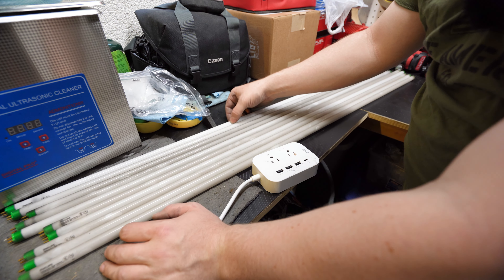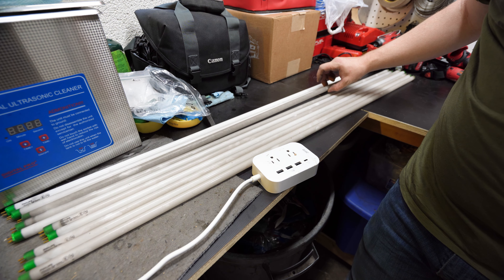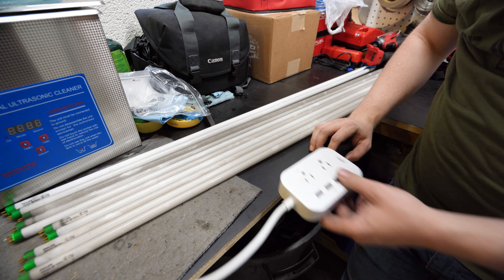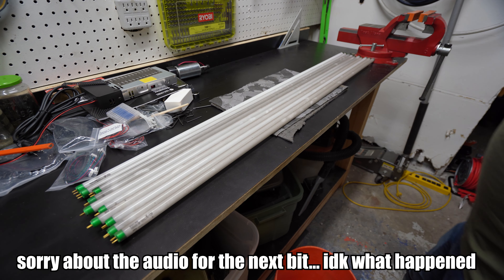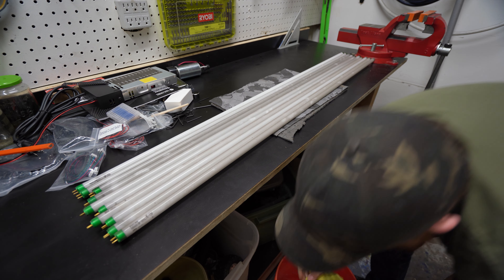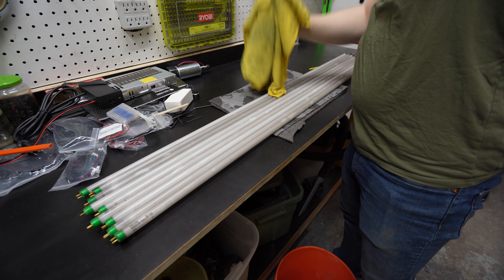Let's try wiping these down and see how clean we can get them. I've got a bucket down here with some water and a little bit of Simple Green, and we're just going to take this microfiber cloth and try wiping these things down.